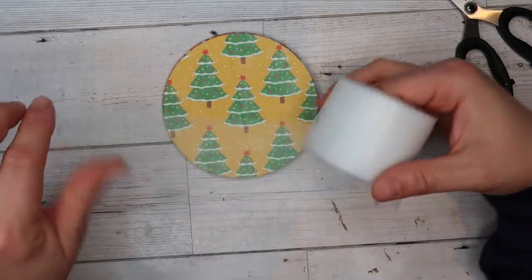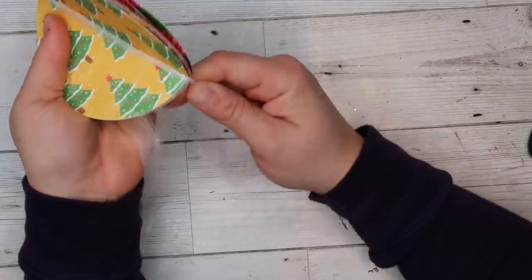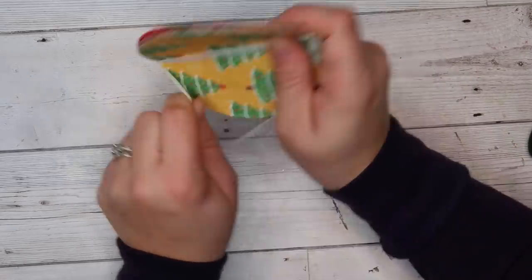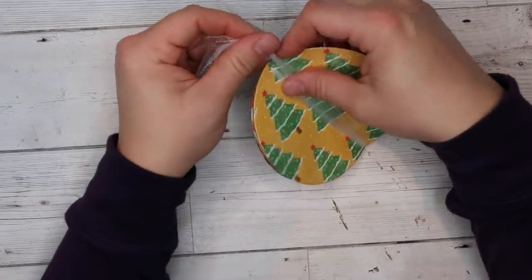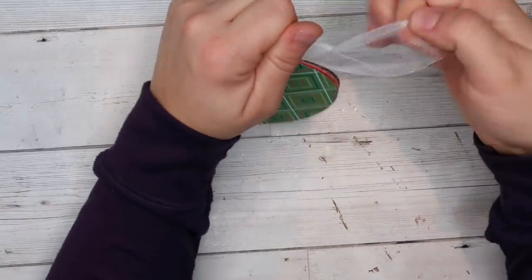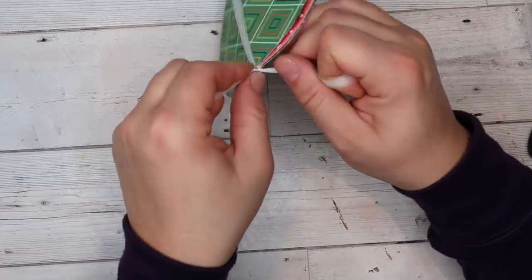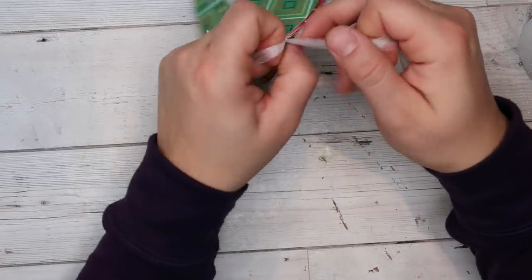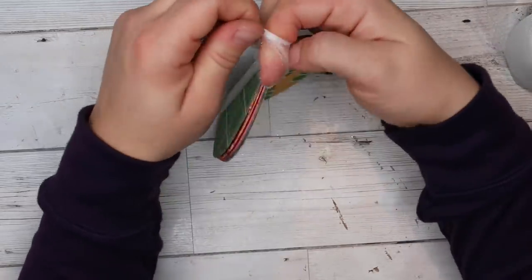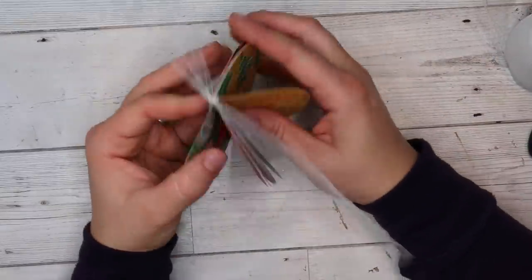Now we're going to come in again with some tulle. I'm going to wrap it around and kind of stick it in between those little snips, going around twice so they meet back at the top. At the top I'm then going to tie a nice tight knot. The rest of it is all stuck in between those little creases that we cut — it's holding our bauble all together, like a staple would, because we've got this nice tight bit of tulle holding it all together.